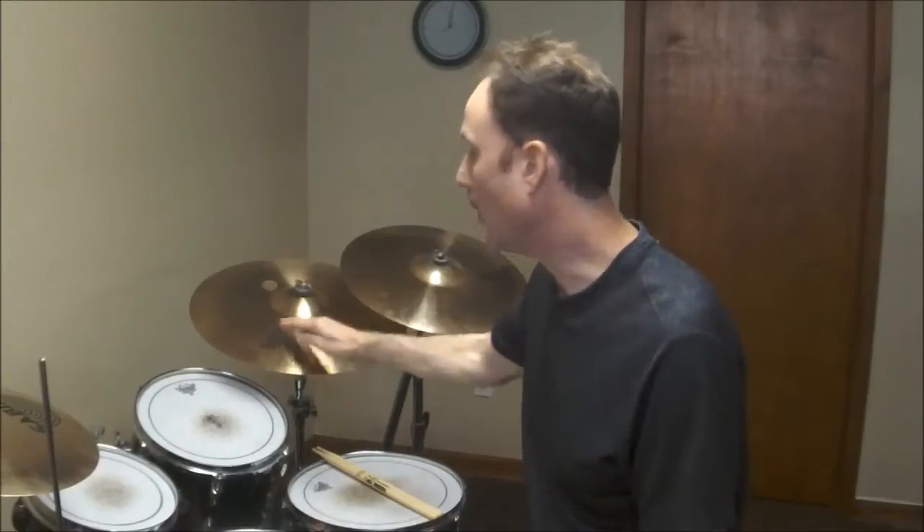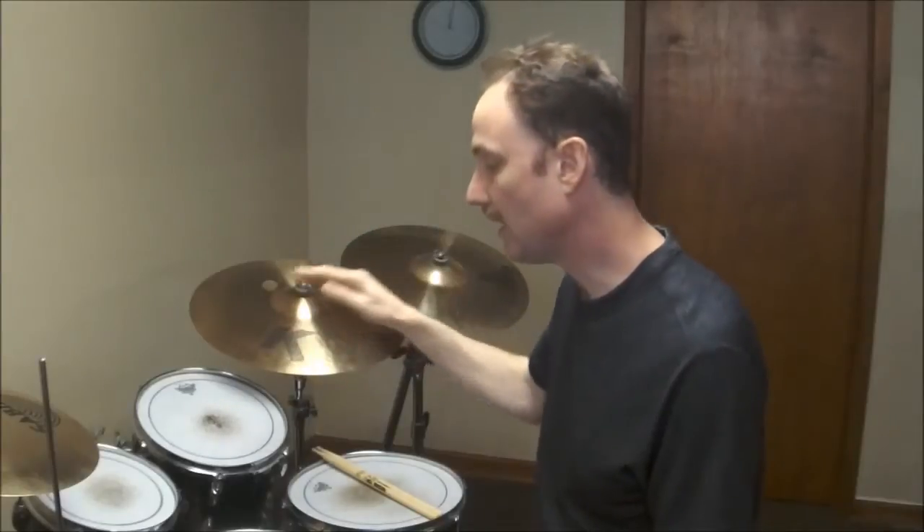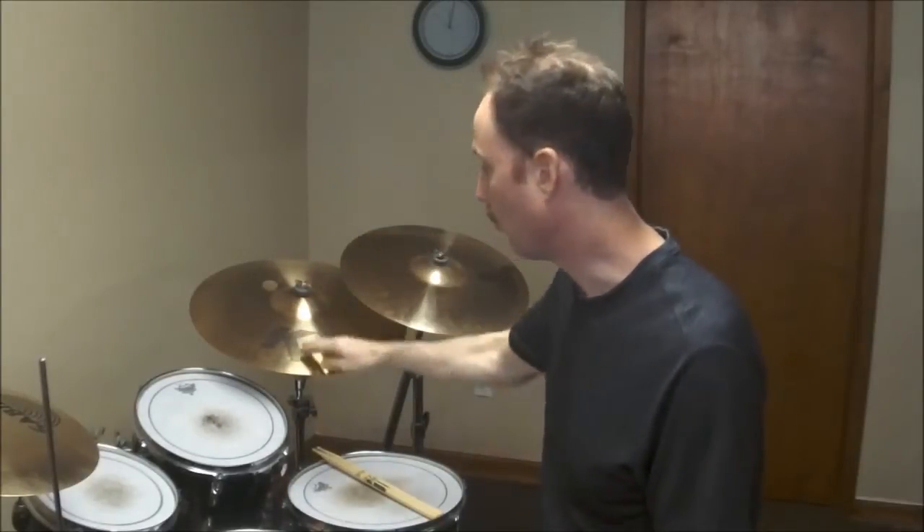The right hand part is probably the trickiest part of the whole groove. Right hand does this: one triplet, two triplet, three triplet, four triplet. One, let two, three, let four. Ride, snare, ride, ride, snare, ride. Let's listen to what that sounds like with the feet.